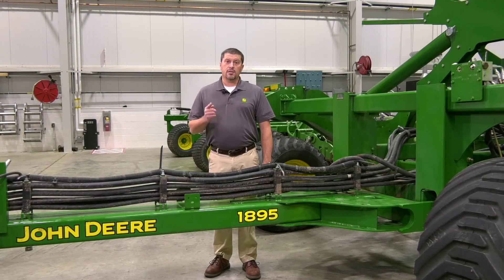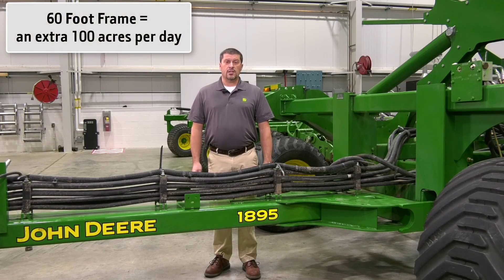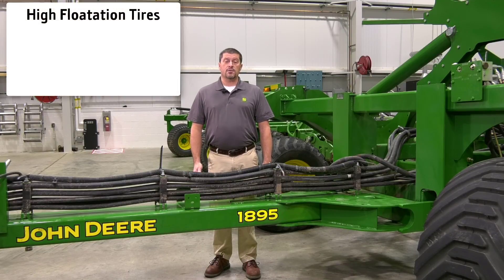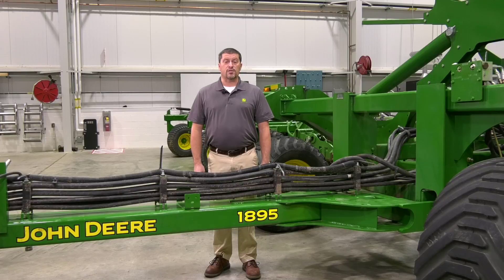In summary, the key thing to remember about the new 1895 is the 60-foot frame width. The 60-foot width means an additional 100 acres per day to meet those tight seeding windows. The 1895 is also loaded with three other features: high-flotation tires, relative flow blockage monitoring, and TruSet. All of these features make the John Deere 1895 a high-performing air drill for small grains.